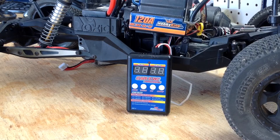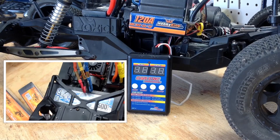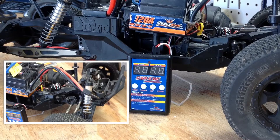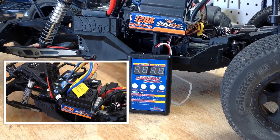I got this ESC from Hobby King probably about a month or two months ago and I feel like it's running a little sluggish. I couldn't figure out how to do the trigger controls on the actual controller itself, so I went ahead and ordered this programming card from them.